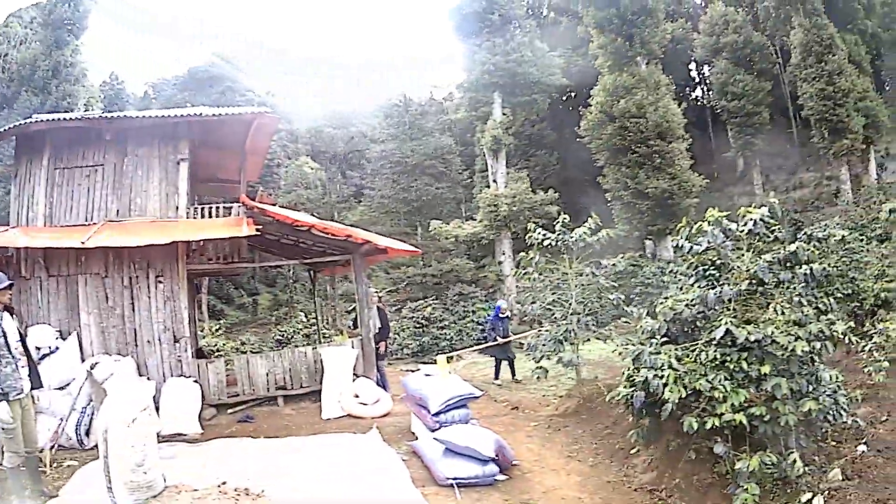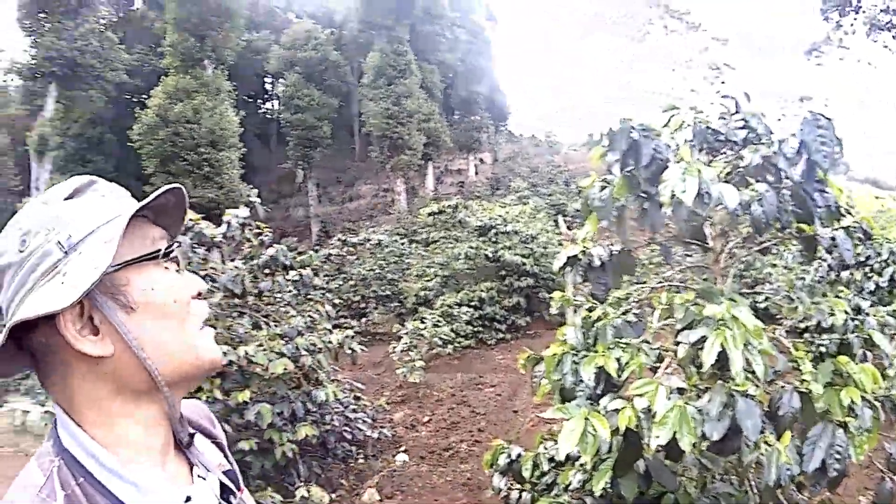Selamat pagi, sahabat kebun. Perkenalkan saya Harry. Bersama istri saya, Ibu Nuk. Kami ada di kebun kopi sebenarnya ini — kebun kopi di Cirengganis, area Ranca Bali, dengan ketinggian 1.600 mdpl.